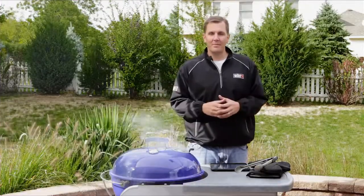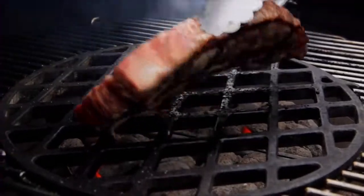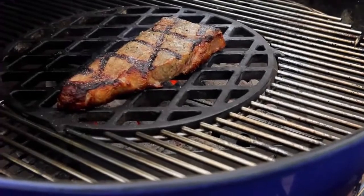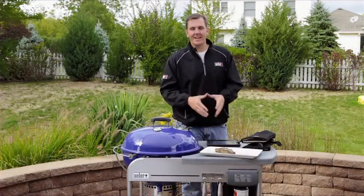Our timer has gone off, which means it's time to flip — and that's tip number nine. Whenever you're grilling directly, you should only turn your food once. We've got our steak off the grill.